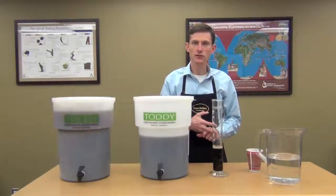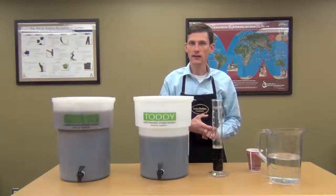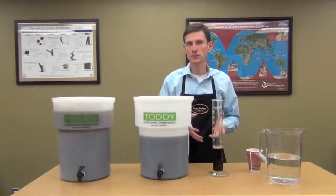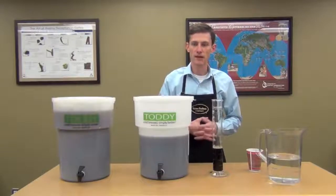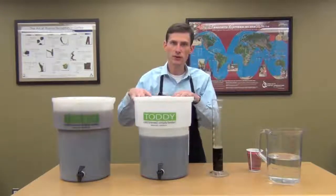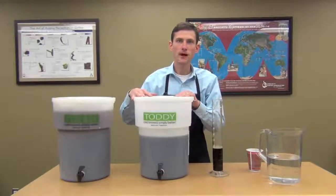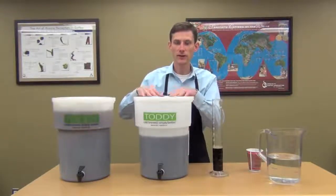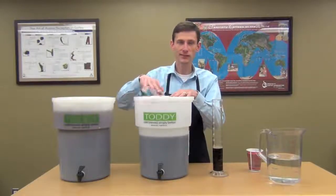Of course, you can add creamer or milk to make iced lattes, or add flavor shots — there are a whole array of options and recipes you can use with the toddy. You'll want to store it in the refrigerator. That will keep for up to two weeks. Most customers go through it much quicker than that, but the shelf life is about two weeks as long as it stays refrigerated.